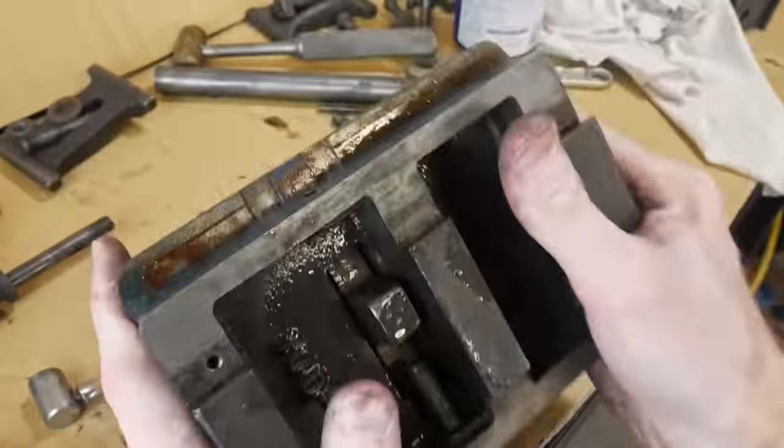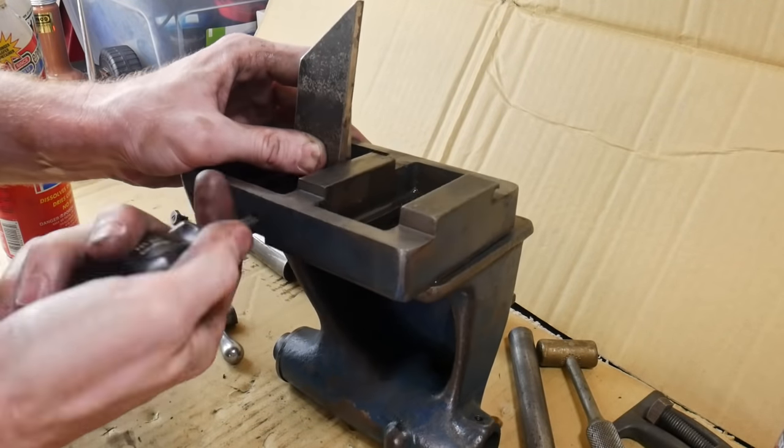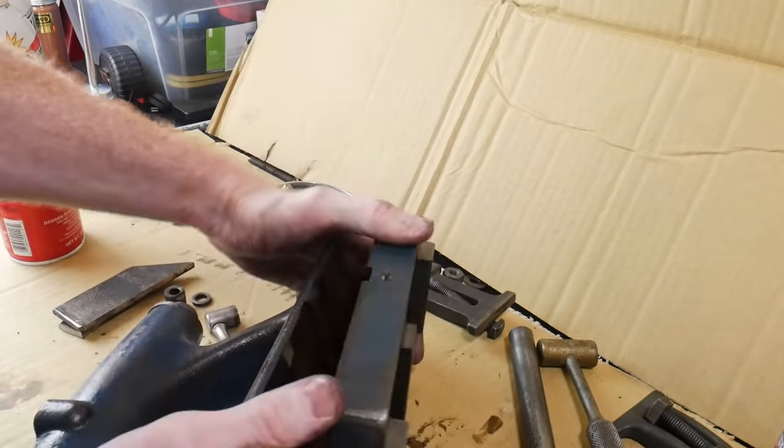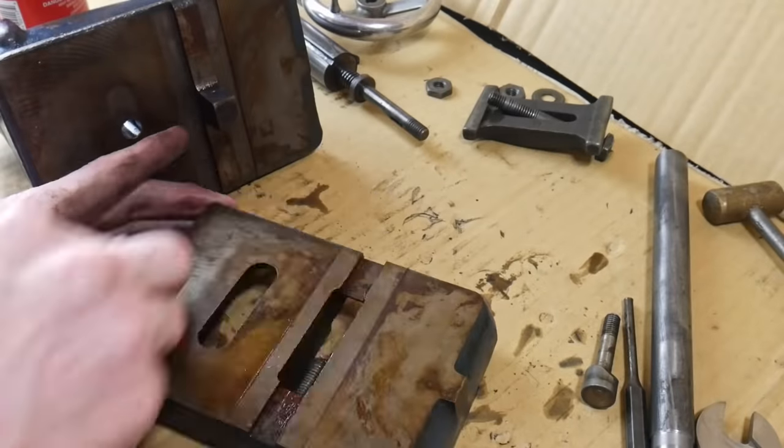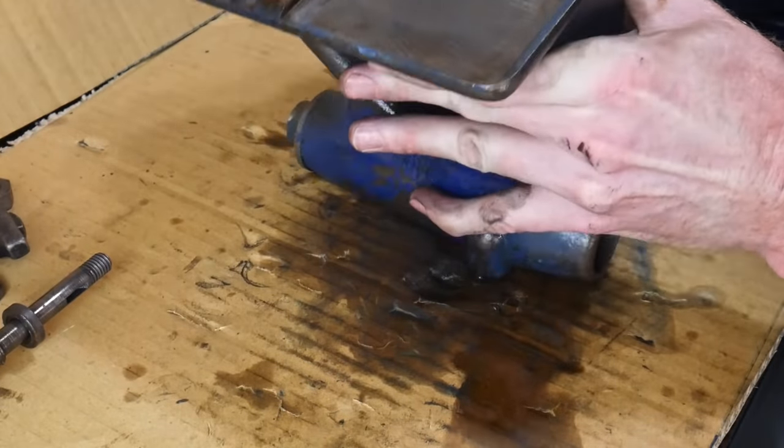The piece of all-thread wasn't long enough on its own, so I put in about a half inch of spacer and that allowed me to push the bottom piece off. You can see there was a significant amount of rust there, which is probably why it was tough to get off.